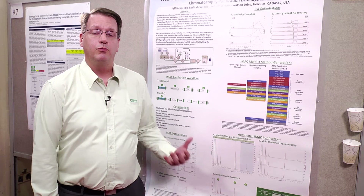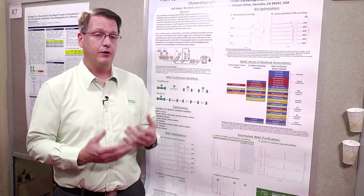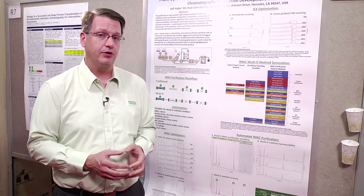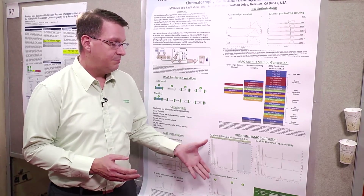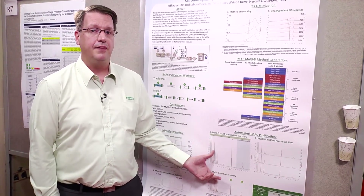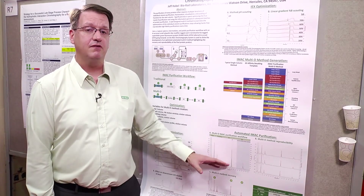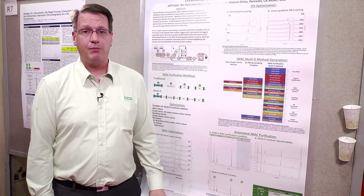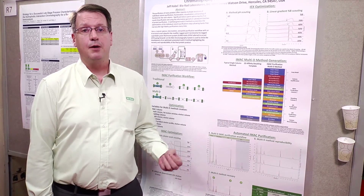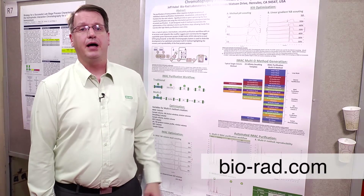What we're doing is removing human variability — whether I decide which fractions to pool or another scientist in the lab does, that increases batch to batch variability. This makes it very reproducible over time. If I need to purify this protein now and then six months or a year later someone asks me to purify it again, having this method pretty much guarantees the same result every time. Any variability you do see can therefore be attributed more to protein expression variability. For more information about this topic please go to biorad.com.